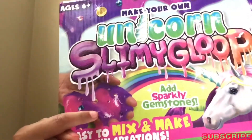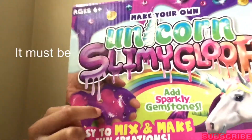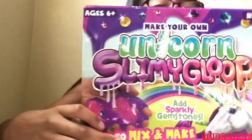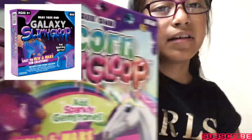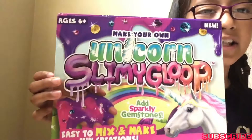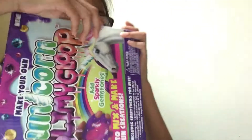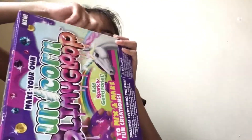I'm pretty sure this is Photoshop right here. It says everything that you need, so let's go ahead and open this. I also saw the galaxy one, but I'm just gonna get this for now and then probably get the galaxy one later. There's some tape over here — just gonna take it out.